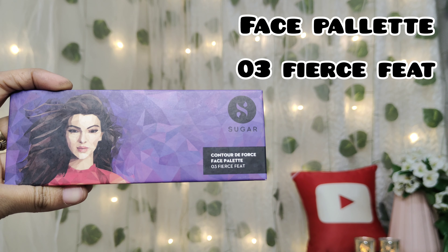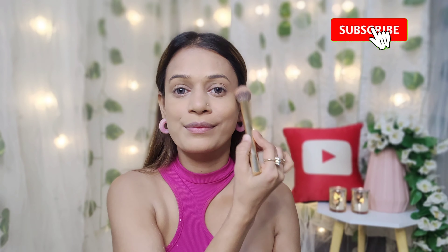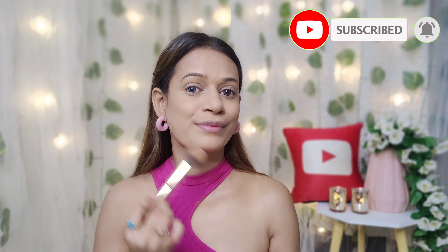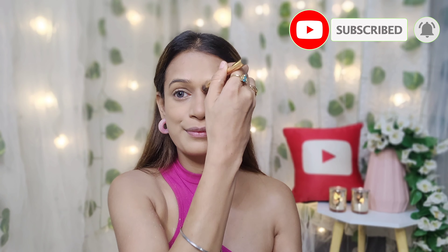I will make a little structure here using a face palette, shade 03. First of all, I will make a light contour — obviously it is minimal makeup. I will also use this palette for blush. When applying the blush, I will dust it off a little because the blush is very pigmented. I will then set the base using Sugar Grand Finale Dewy Setting Mist.